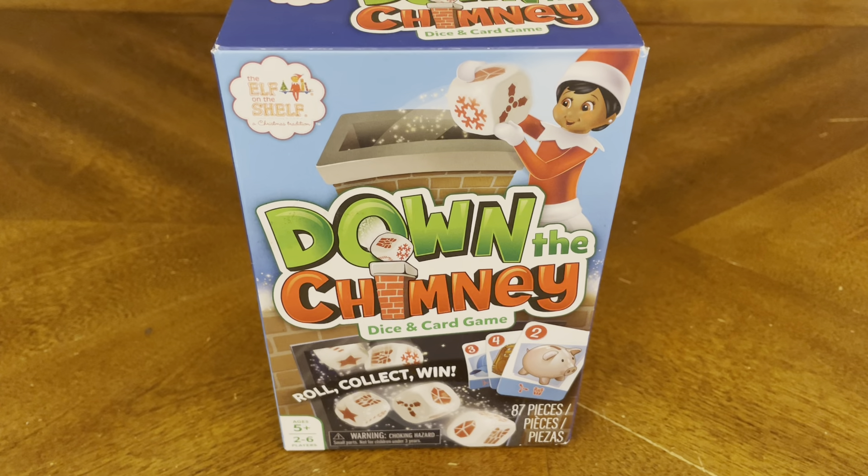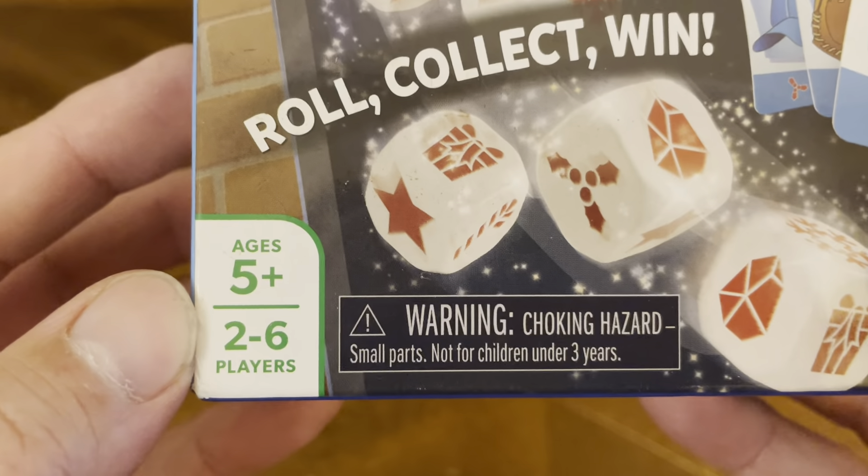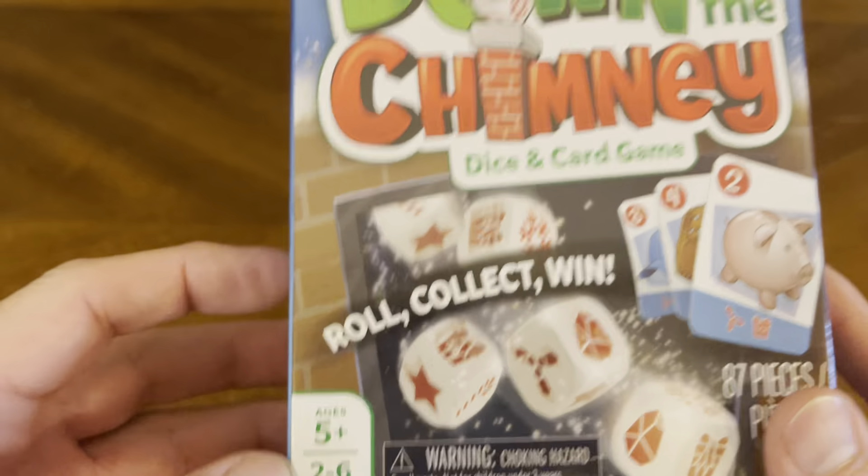Thank you for joining me for yet another unboxing video, and today we have another budget store find. It's from the makers of The Elf on the Shelf — it's Down the Chimney Dice and Card Game. Roll, collect, and win. For ages 5 plus, 2 to 6 players.